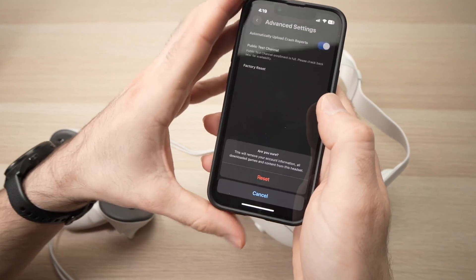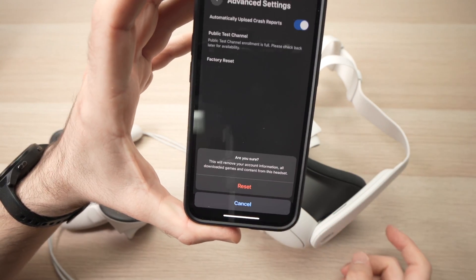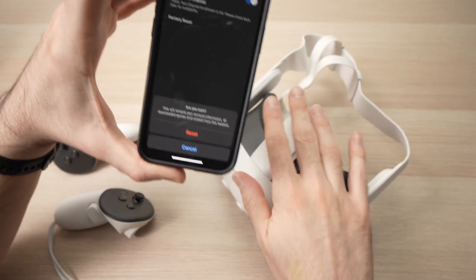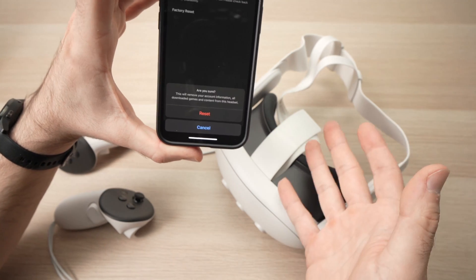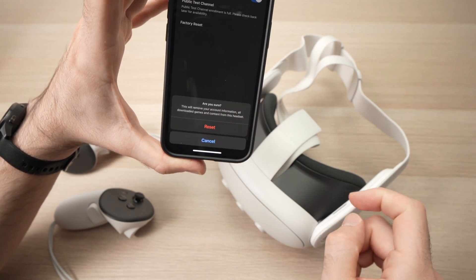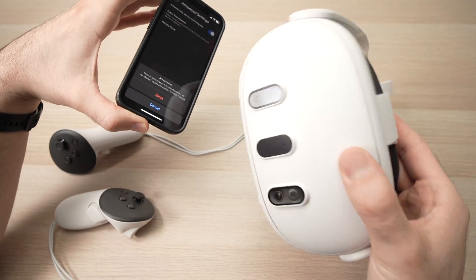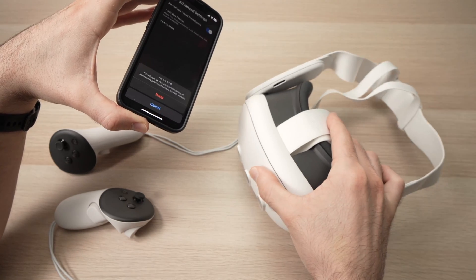Press on it, and over here you need to press the Reset button. It will take some time, so be patient and the headset will be factory reset. I won't do it because I don't want to actually reset my device, but if you press this button there's no coming back — all your personal data will be wiped from your Meta Quest 3. This is great if you want to resell the device.